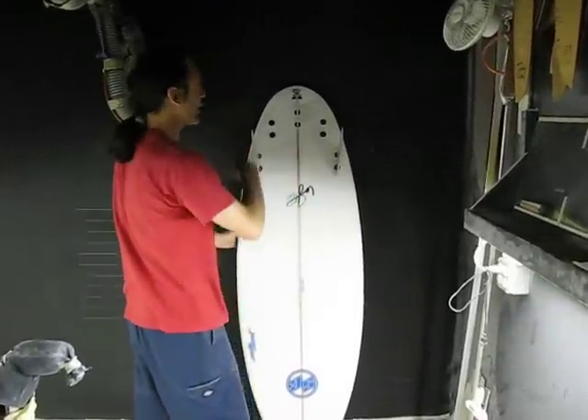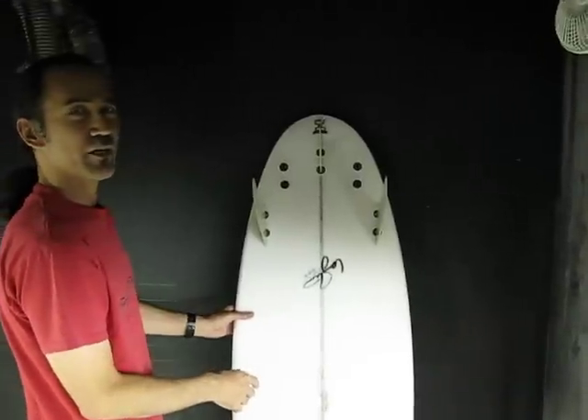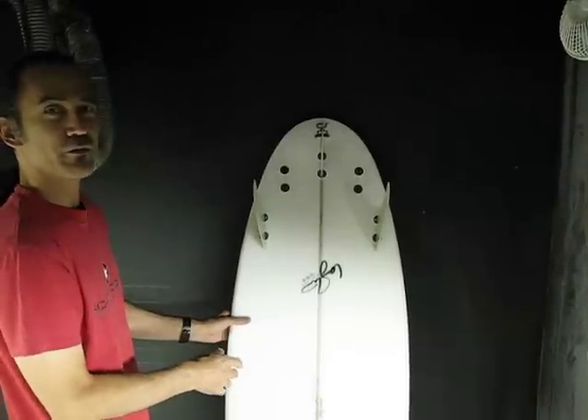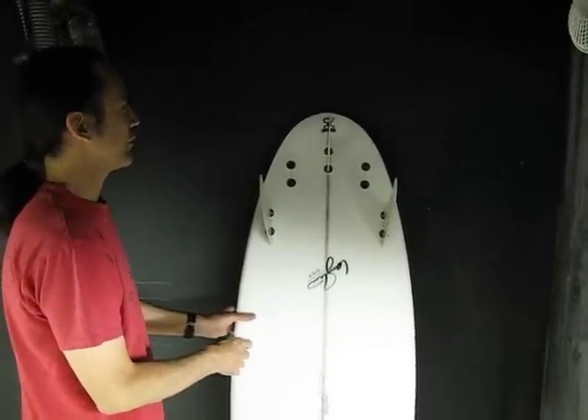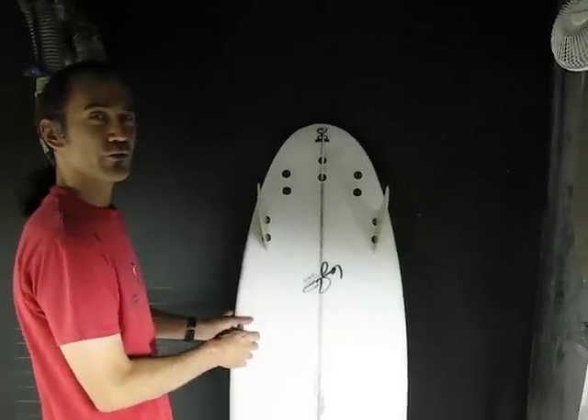It's a little easier to see the roundness of the tail — nice and full — using a 5-plug setup, so you have lots of options for twin fin, tri fin, or quad fin. There are endless possibilities, making it a very versatile small-wave surfboard.